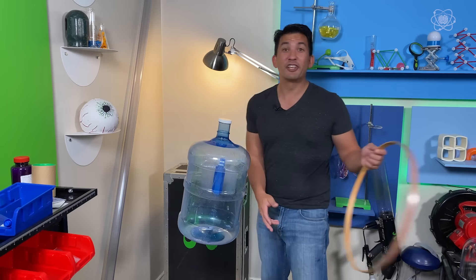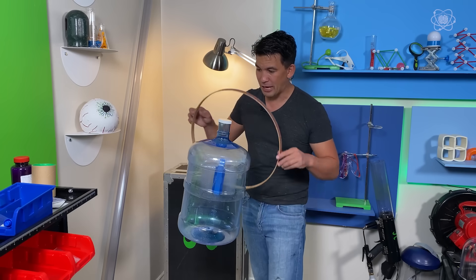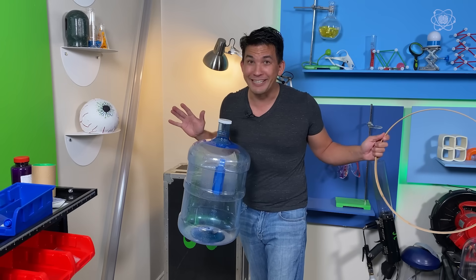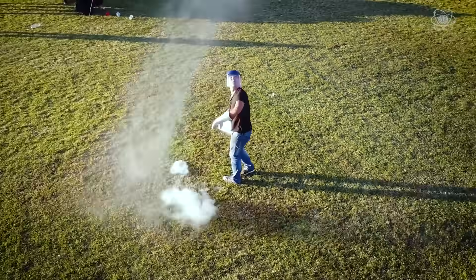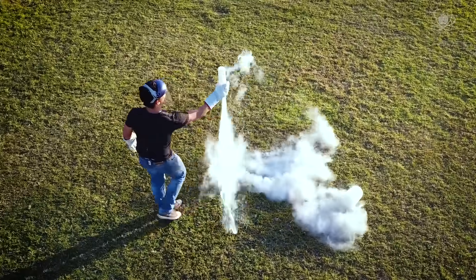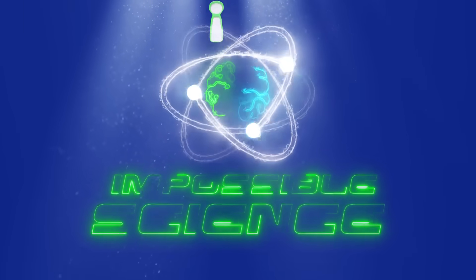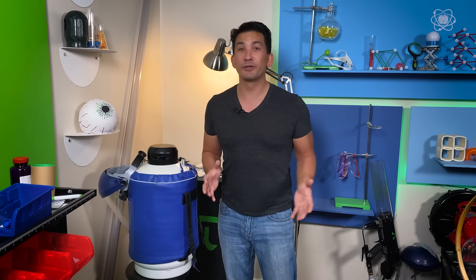Today I've got YouTube sensations Collins and Devon Key on the show, and we're actually going to show you how you can take this impossible topic and make it a reality. Welcome to Impossible Science. It's Jason Latimer, world champion of magic, and today's secret ingredients are liquid nitrogen and Newton's third law of motion.